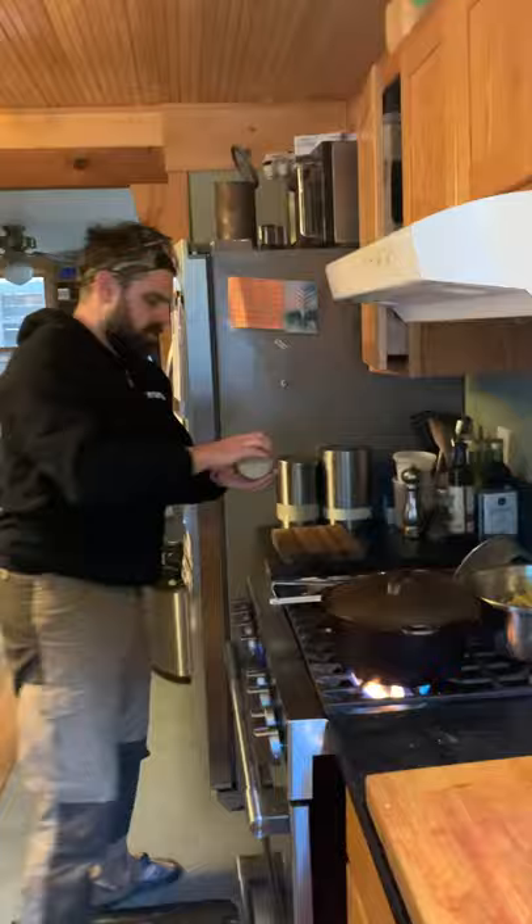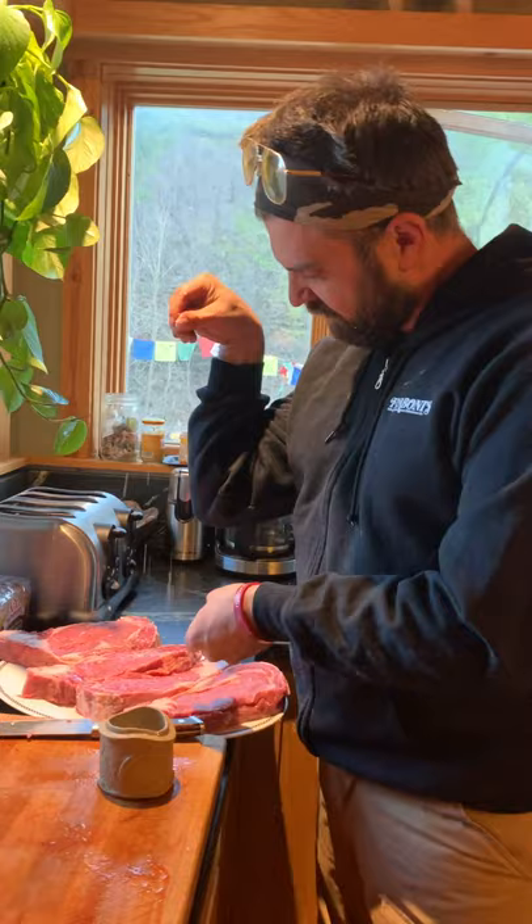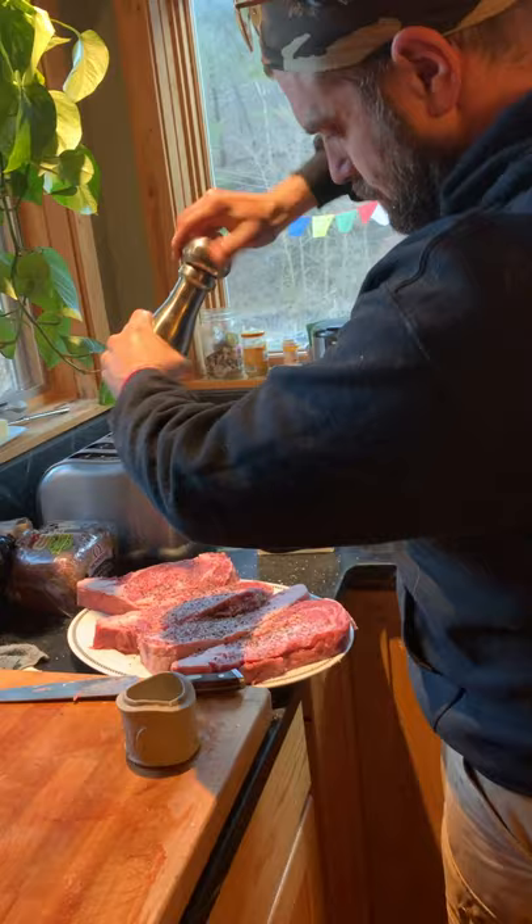We'll go back inside and I'll show you that, but it's super simple. At the cafe, literally two ingredients go on all of our beef. Our beef comes from Organic Prairie. We put salt and black pepper and that's it. And that's the key to making a really good steak — enough salt and black pepper.